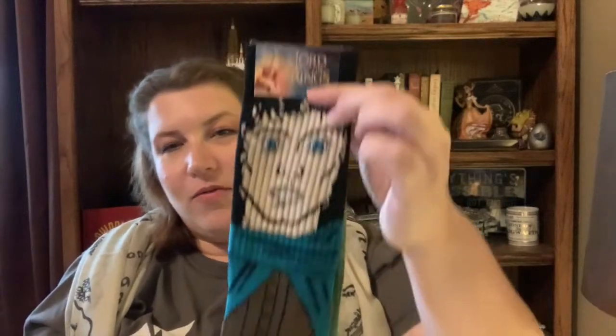I got another fun pair of socks — this time it is Frodo and Sam. So I've got a pair of socks of Sam and Frodo, and Legolas and Gimli, to go along with my Gandalf socks. That is pretty cool — I like that.